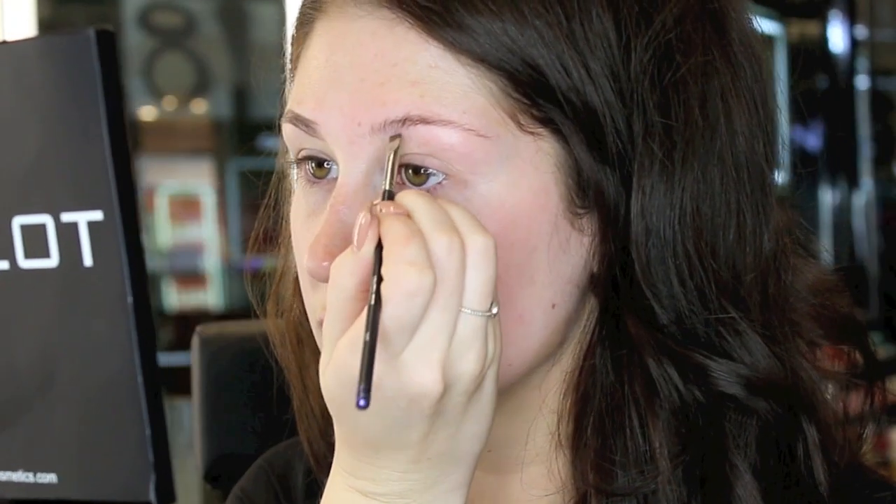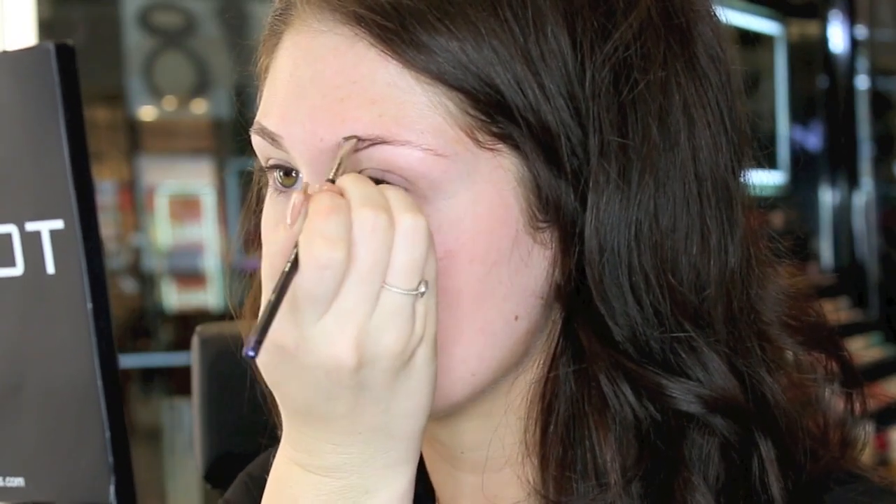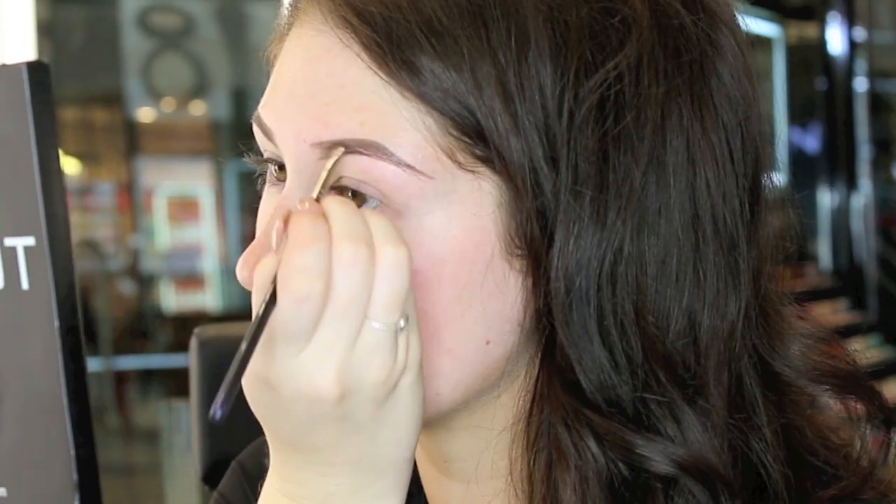First, I'm going to fill in my eyebrows using the eyebrow gel in shade 16. To see a step-by-step tutorial on how I fill in my eyebrows, click on the link at the end of this video.